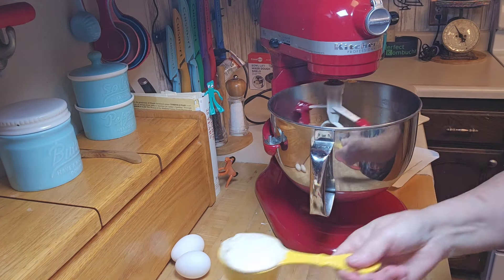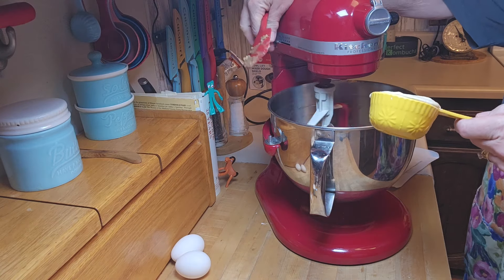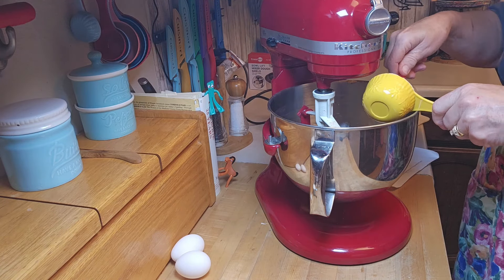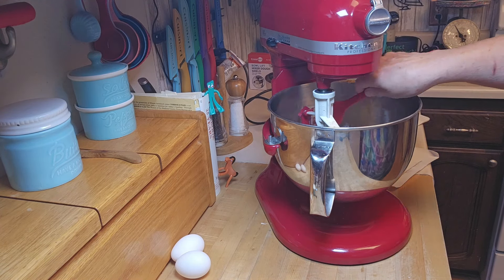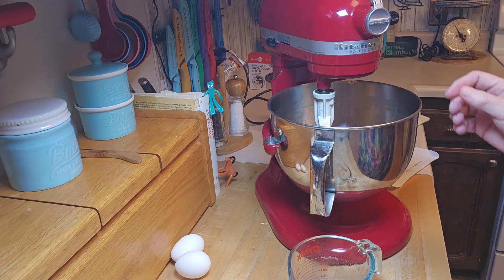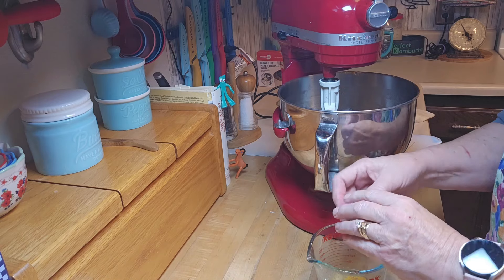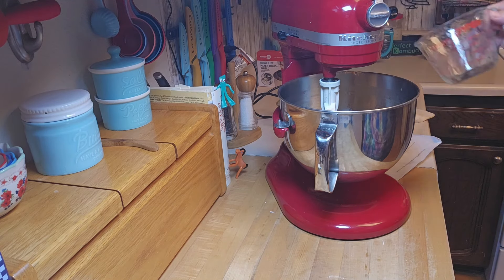Now we're going to put in the sourdough starter and the eggs and continue to beat. I'm going to turn the mixer off to add the starter — that's going to give it a little awesome tangy flavor. Now I'll add the eggs. I use my little bowl to crack the eggs into just in case. Once this is incorporated really well we'll add the flour and nuts.